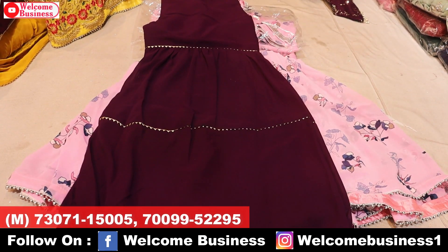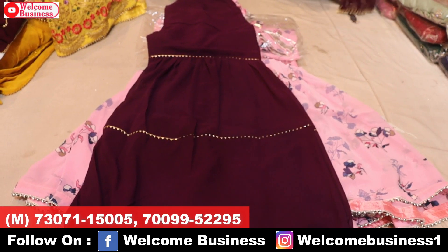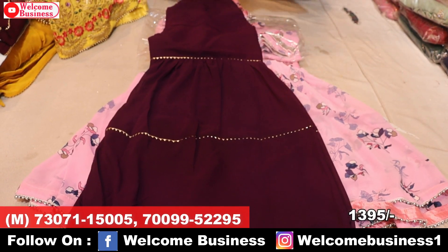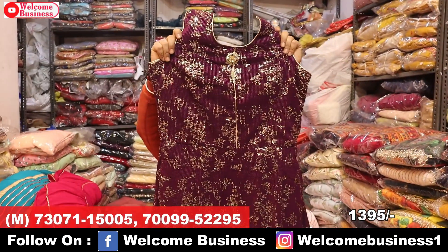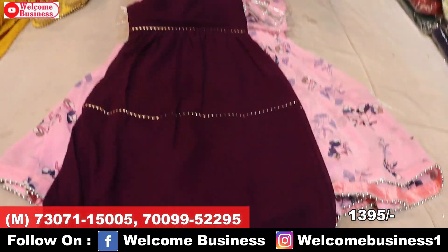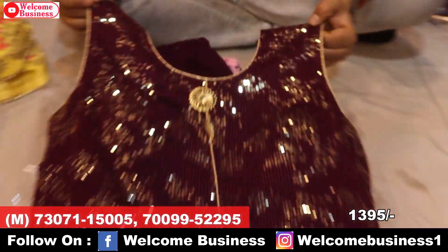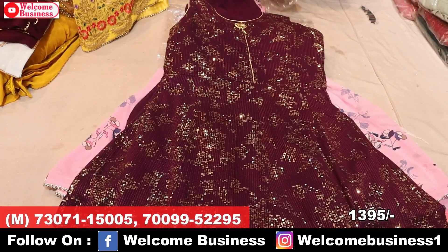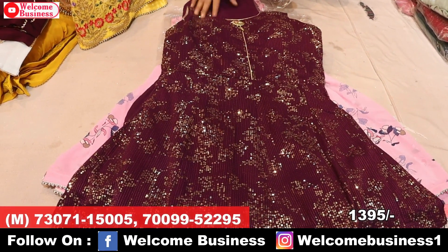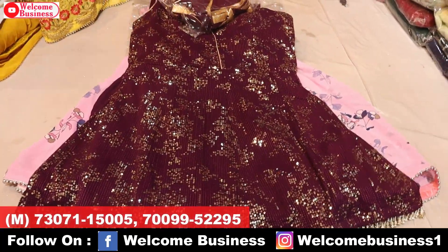This is the next article in wine color with samosa. The top has sequence work in the peplum style. Look at this design — a beautiful piece with broach. Very beautiful piece, you will get 4 colors. Price range ₹1,135 wholesale price.